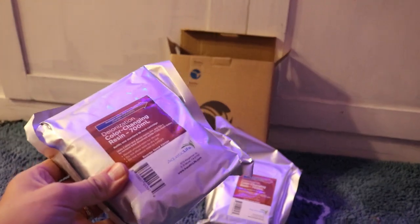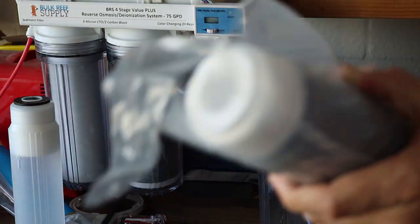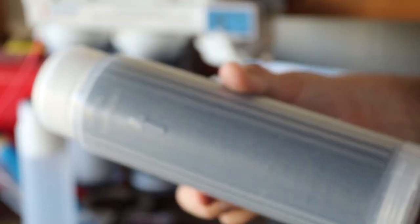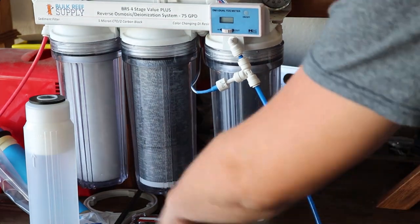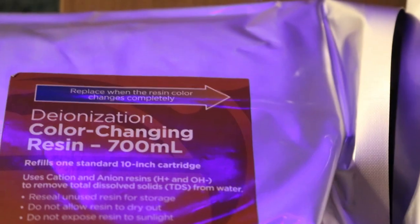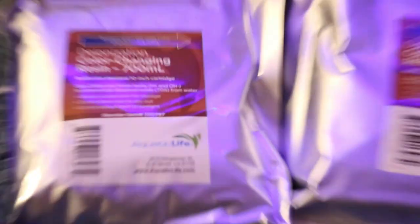It also comes with two refill bags. Now when making your own water, you will have to replace your filters and DI resin from time to time. When you do, this kit has you covered — all you have to do to replace the resin is dump out the old and refill it with the new. I really like the color-changing resin this kit uses, so that you know exactly when your DI resin is exhausted and in need of a change.